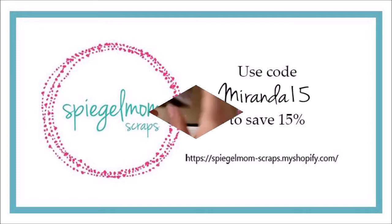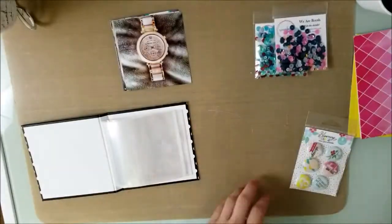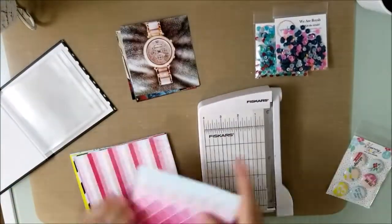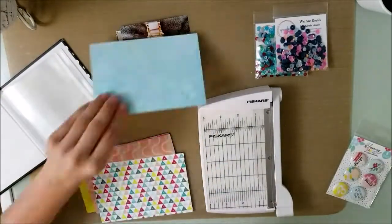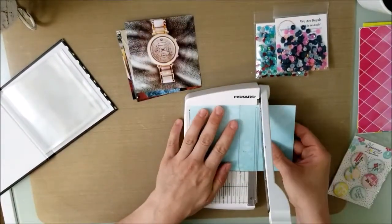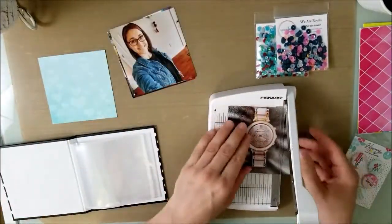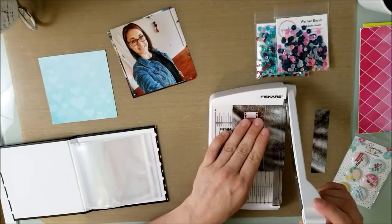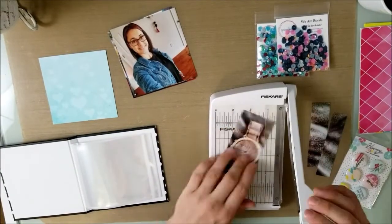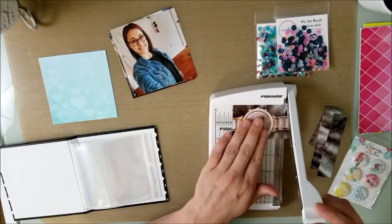I decided to do something just a little bit different. Right there is a 4x4 book that I got — I think from Close to My Heart. I'll link everything down below, but it holds all 4x4 pictures or 4x4 little pictures and things that you may want to do with it.